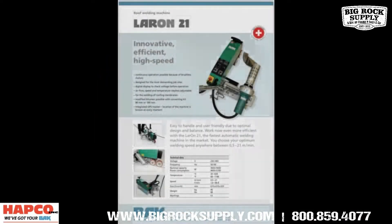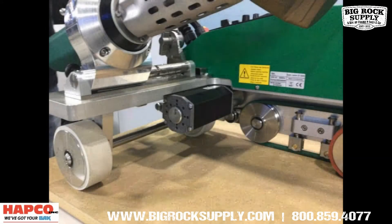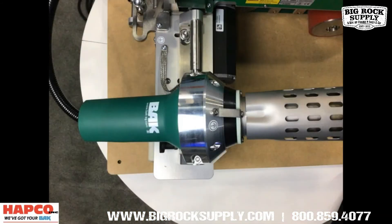All great features you would expect from the BAK Leron, but new features added to an already well-built welder truly set the BAK Leron 21 apart. The Leron 21 features a new, larger drive motor — a drive capable of 21 meters per minute, hence the Leron 21 — that is 68 feet per minute.